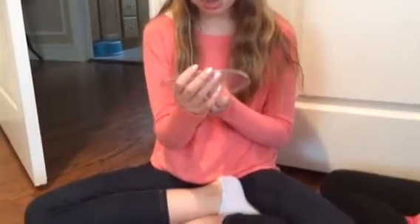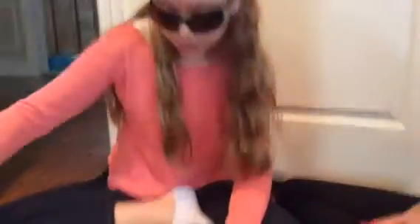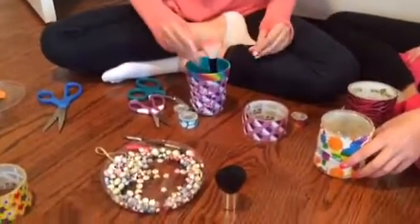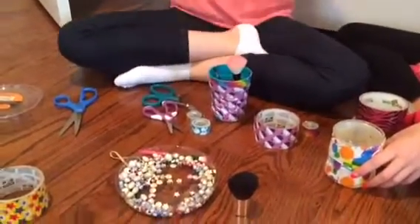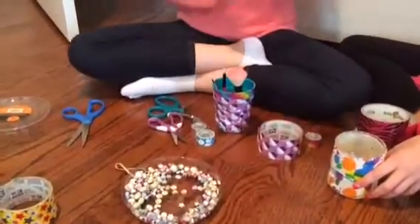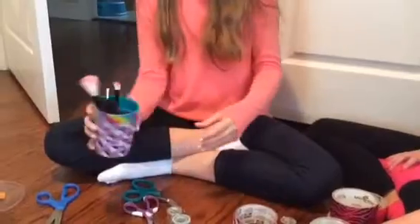It's seven ounces. You can get it at Michael's and it probably won't cost you that much. So now, placing the brushes in — they move a little bit but they're not jumping around. This big brush has a large handle so it isn't going to fit perfectly, but you could just lay it there and it looks really cute.